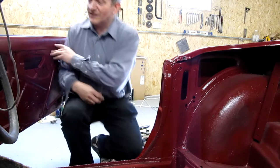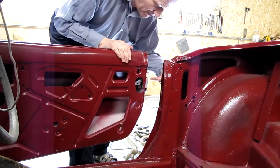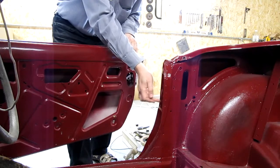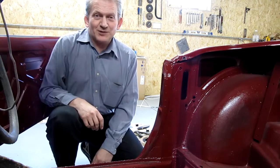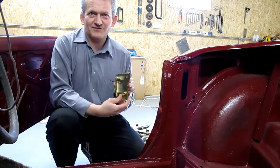A few weeks ago I rebuilt the door latch mechanisms, fitting them back to the doors, but I haven't here - the striker plate is on. The door latch doesn't work very well without the striker plate. Today's job is to fit it.